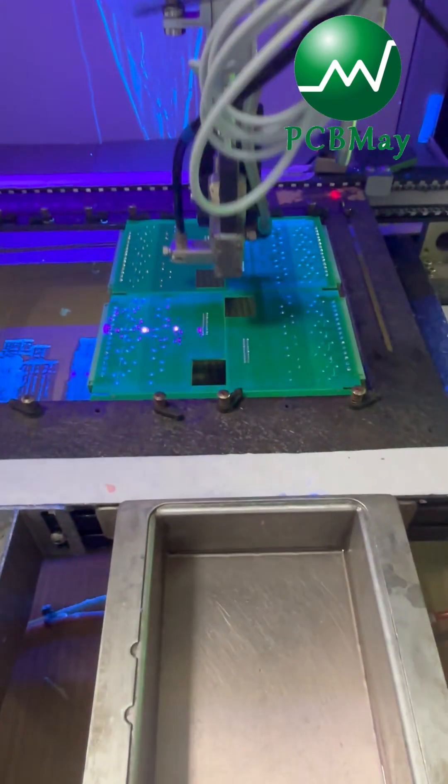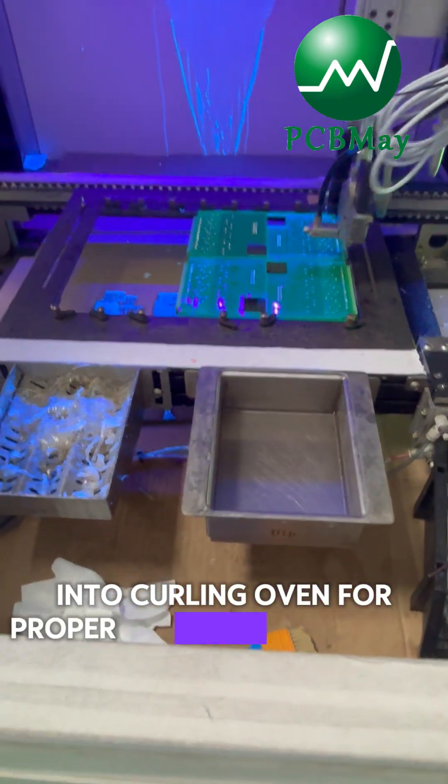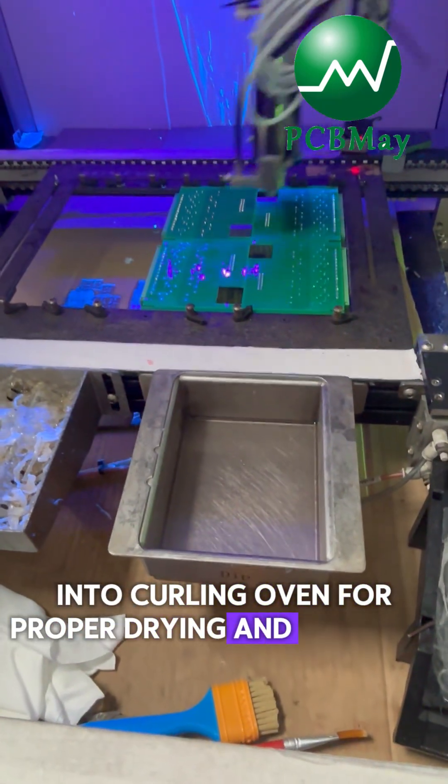After coating, the boards are moved into a curing oven for proper drying and adhesion.